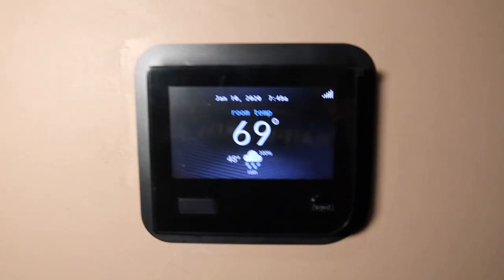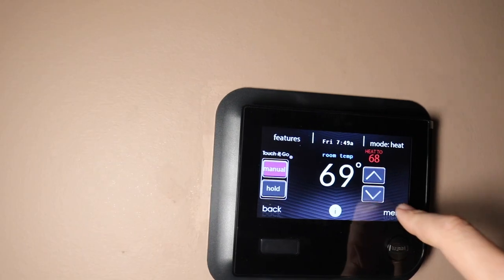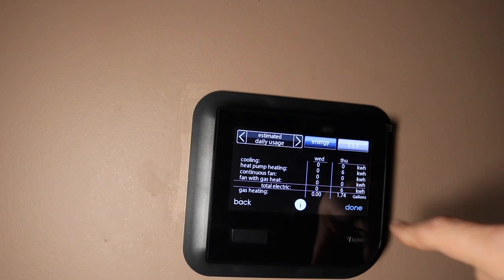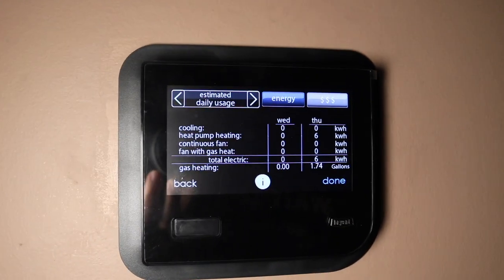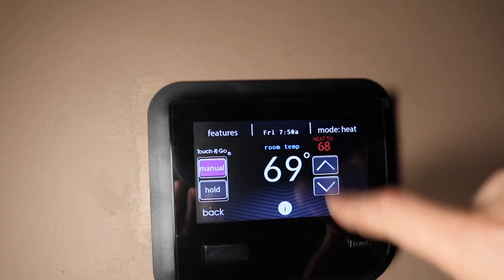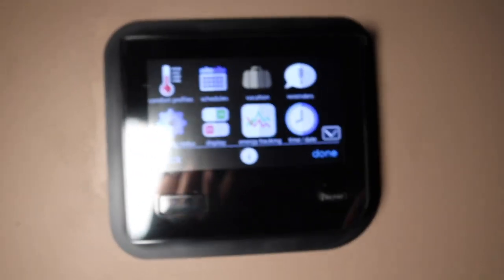They installed the Wi-Fi Smart Thermostat from Bryant — it's pretty nice. You're able to put in the cost per gallon and per kilowatt hour, and it will tell you exactly the usage for fan with gas heat, continuous fan, heat pump, cooling, and gas heating. You can see your daily use, yearly use, all of that. And we're able to set it up so I have access to all of this on my phone via Wi-Fi.